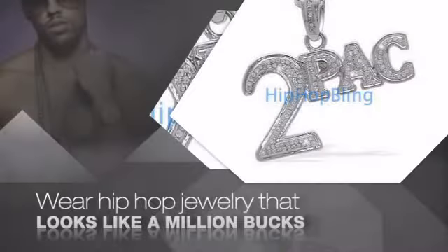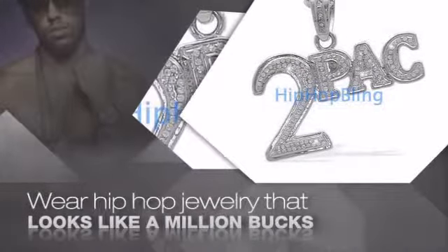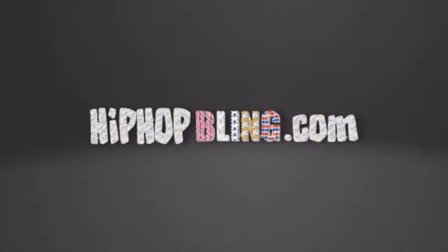Buy quality hip hop jewelry at prices that'll surprise you. Items starting at under $20. What you waiting for? Order now at HipHopBling.com.